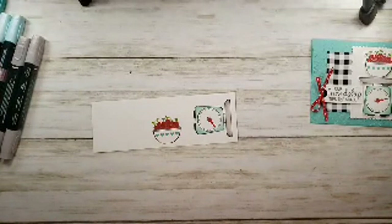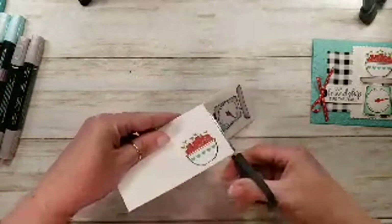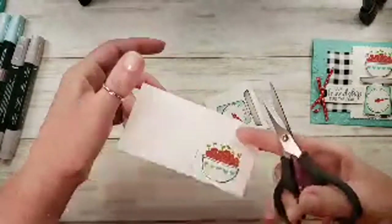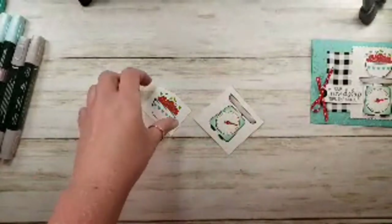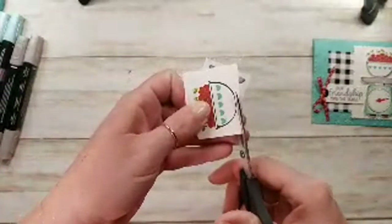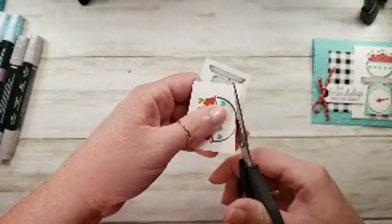For the incentive trip itself, Stampin' Up provided another excursion and we went snorkeling. Have you guys been snorkeling before? I had never been snorkeling before — another first time! I'm going to fussy cut these and tell you my story.